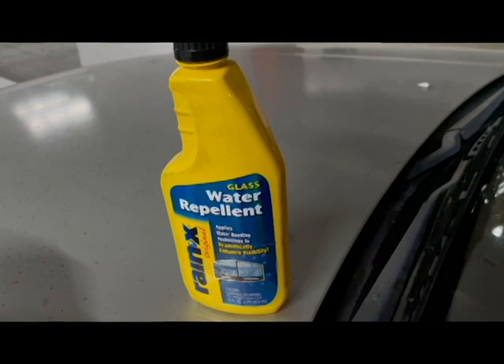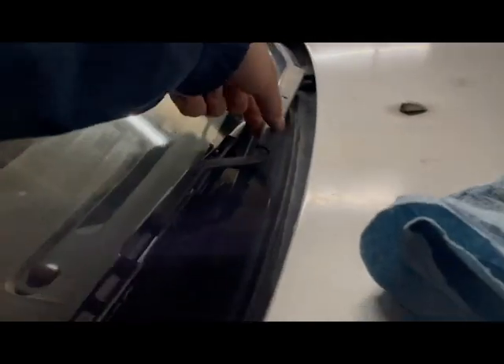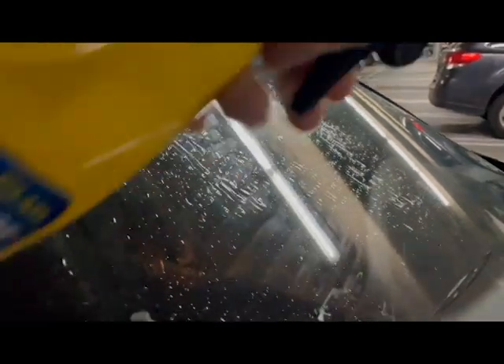To reduce wiper blade noise, I use a product made by Rain-X. If you're not familiar with this product, it helps repel water on the windshield as you drive — the water slips off. This product can also quiet the wipers as well.